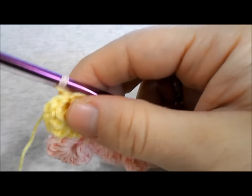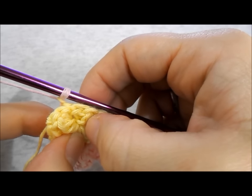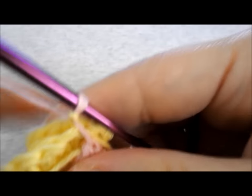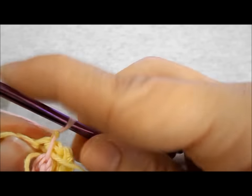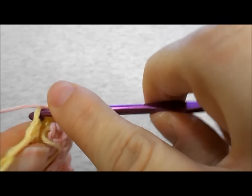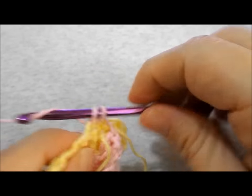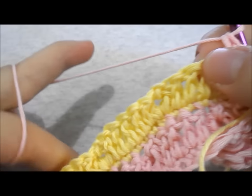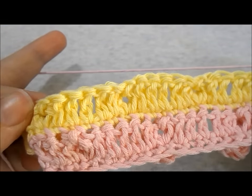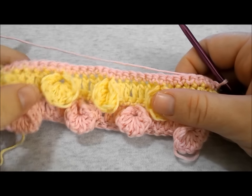Let's move to row number 5. You've already chained 1 to close your shell stitch, so turn your work and in the second chain here work a single crochet. Work a single crochet in the next stitch. Continue working a single crochet in every stitch all across until you reach the end of the row. To continue the pattern, repeat rows 2 to 5 until you reach your desired length.